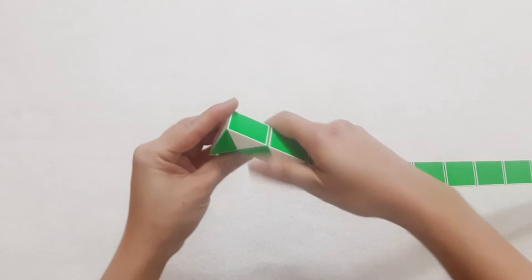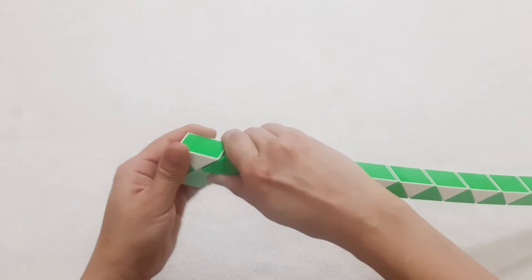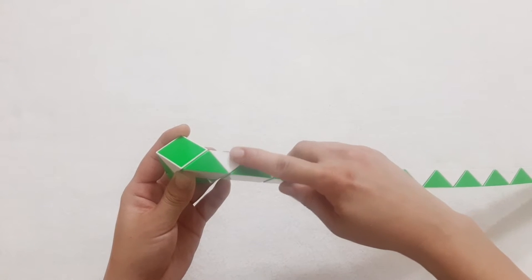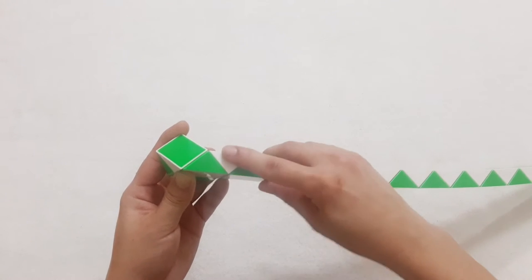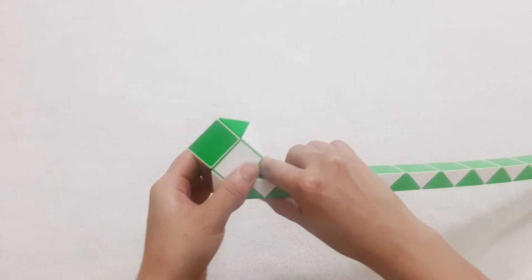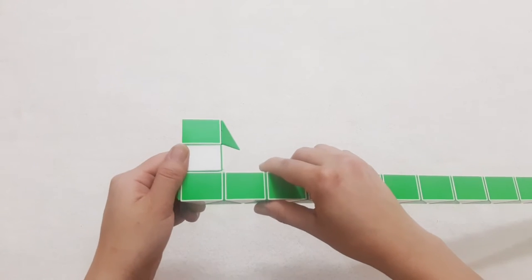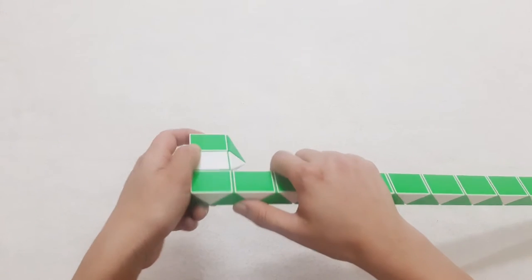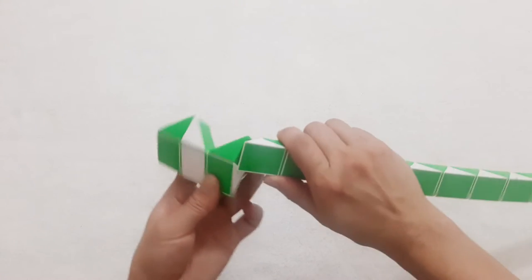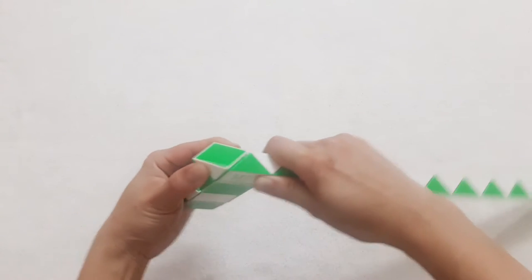This one goes to the left. Then the green one goes down. Go to the right side, and then this one goes outside. Green one goes up. Green here goes down. And then the next one goes to the left.